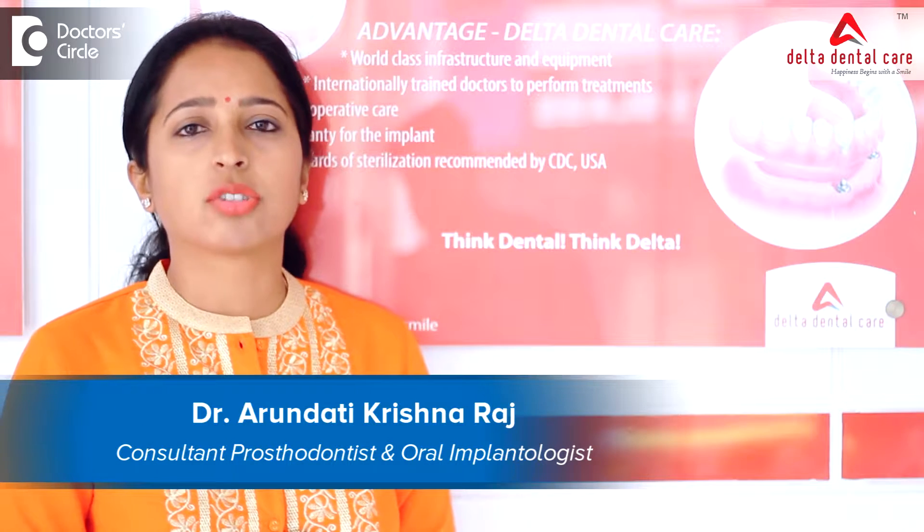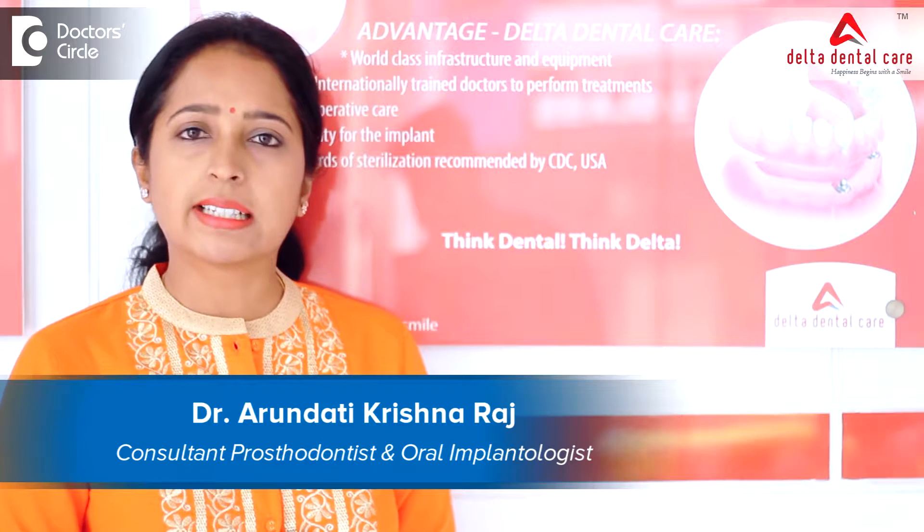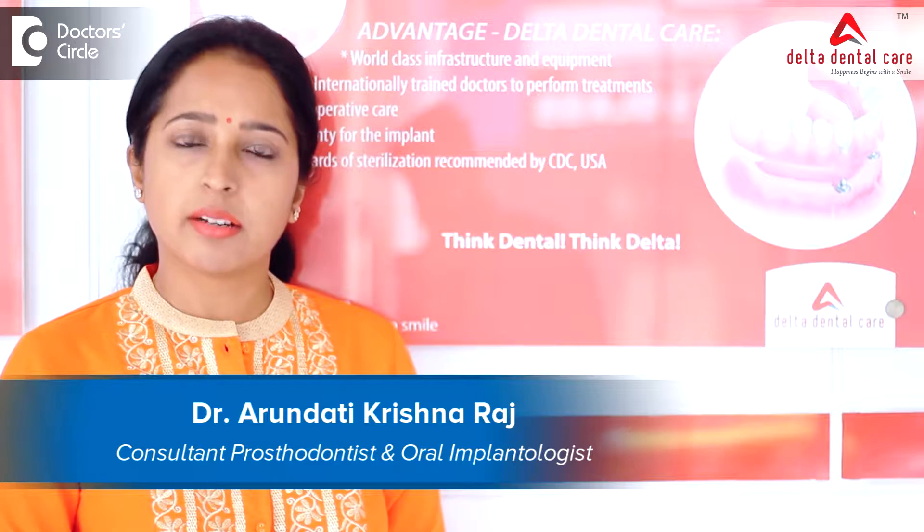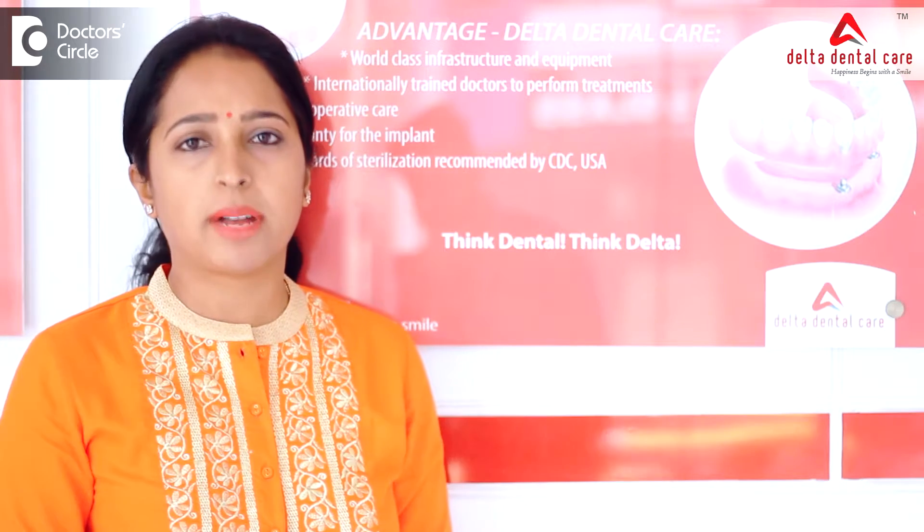Hello everyone, I am Dr. Arundhati Krisharaj, Clinical Director at Delta Dental Care, specializing in prosthodontics and oral implantology.